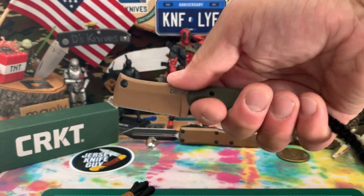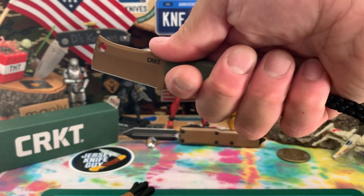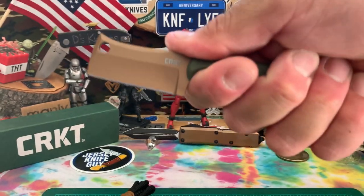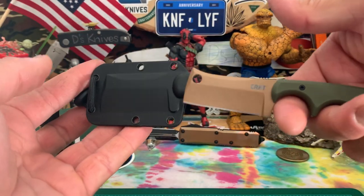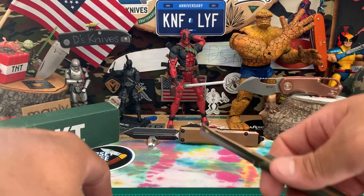With some finger grooves there — and they're pretty big, so you lock in very well. Kind of a three-finger grip, plus that langer helps you out. Really cool, nice and comfortable. Retention on this sheath is really good.